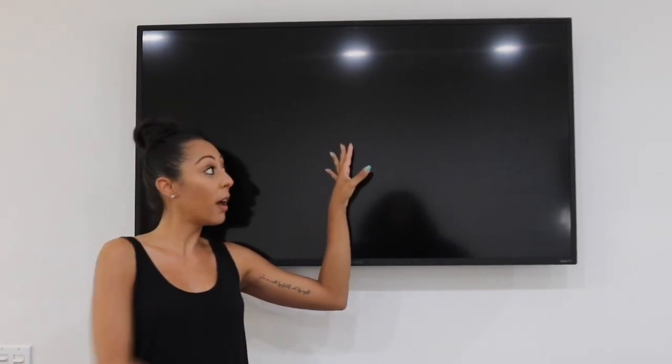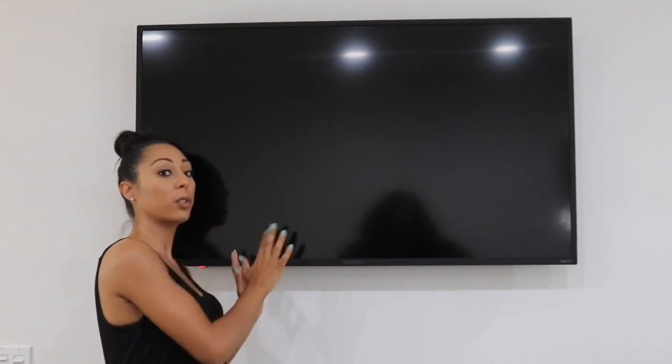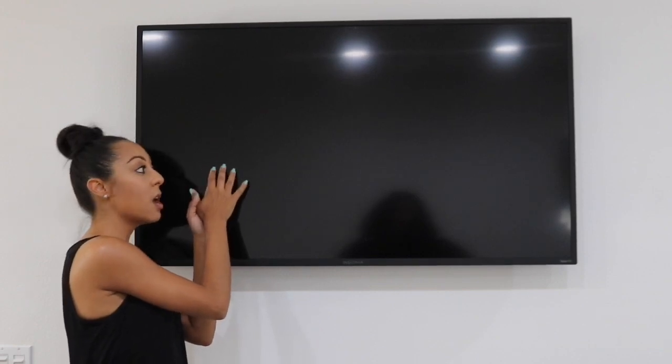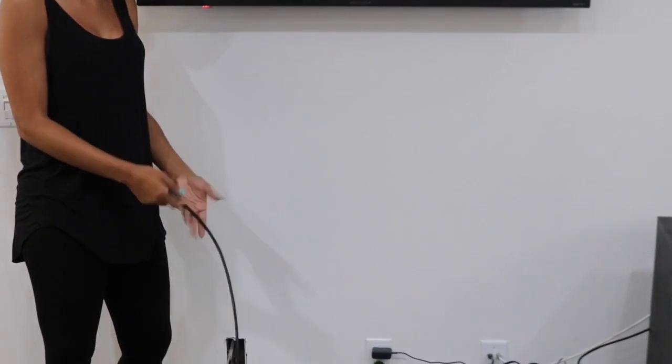I'm downstairs now — this is the second TV I'm going to be framing. I had my TV mounted on the wall and a really cool feature my house has is an outlet on the wall at the top behind the television, so I was able to plug in the TV without any cords showing. There's also a pre-drilled hole in the wall, so I ran my HDMI cord through the wall and it comes out at the bottom.